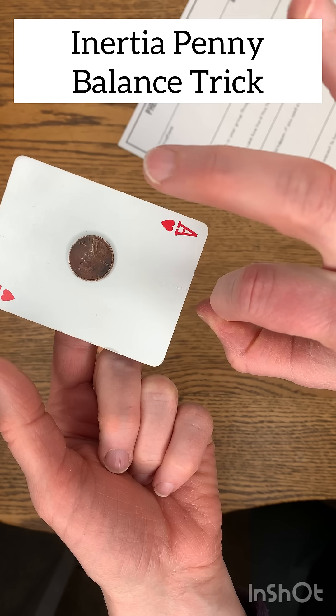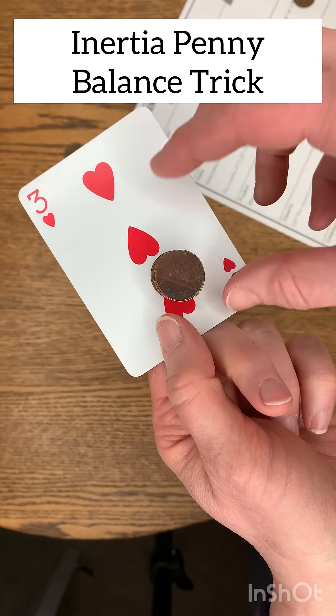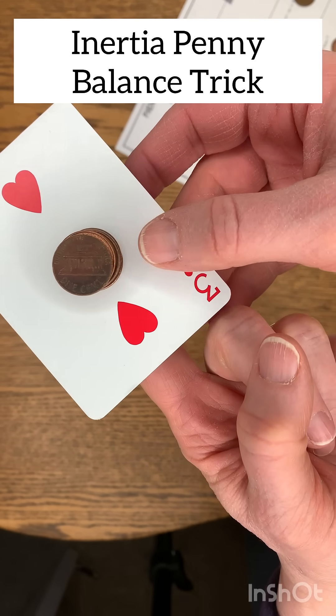I call this penny balance and your students are going to love it. This is a great inertia trick. You will not get it on your first try — it does take practice.